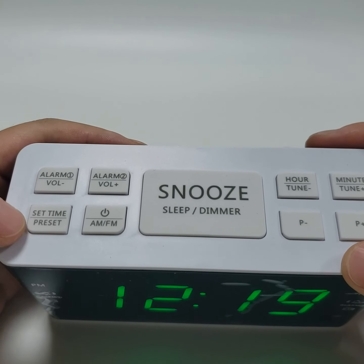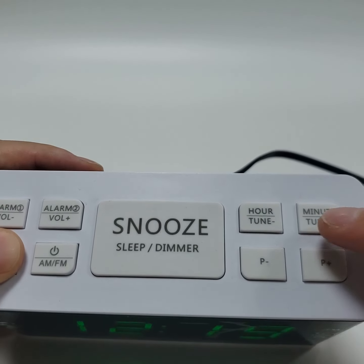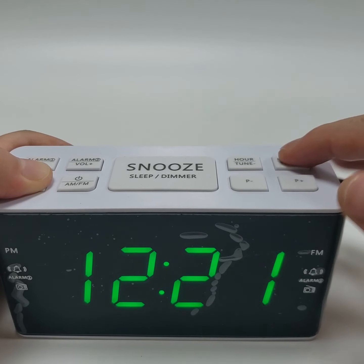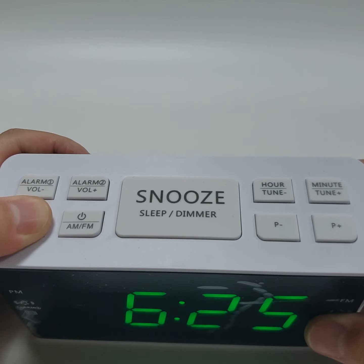Set time. Press and hold down the set time button. Then press minute and hour to set the correct time. Release the set time button to save the settings.